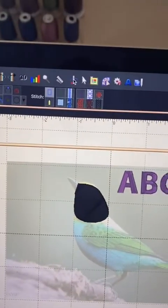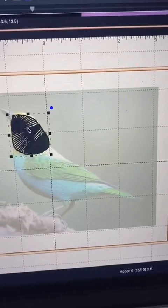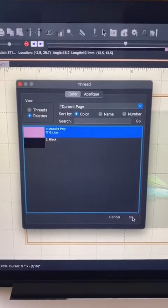It has a stitch simulator, so you can see how it will play out on your machine, which I think is pretty cool. You can change the colors as well to match whatever you're working on and to give you a better idea how it's going to look.